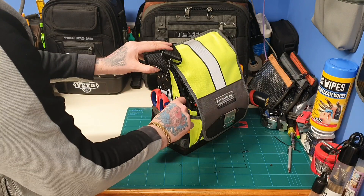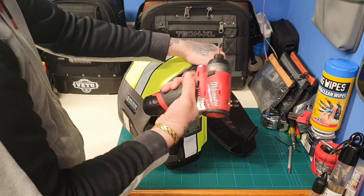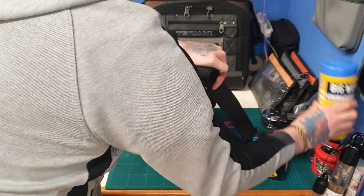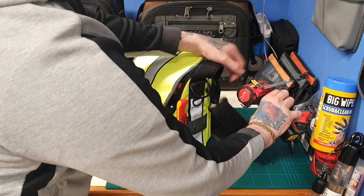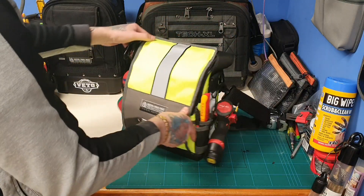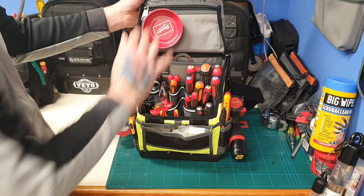There's a marksman and a Pika pen. On this side I've got the M12 impact driver that fits on there perfectly. On the clip I've got my NipX knife and an extension for the impact driver.